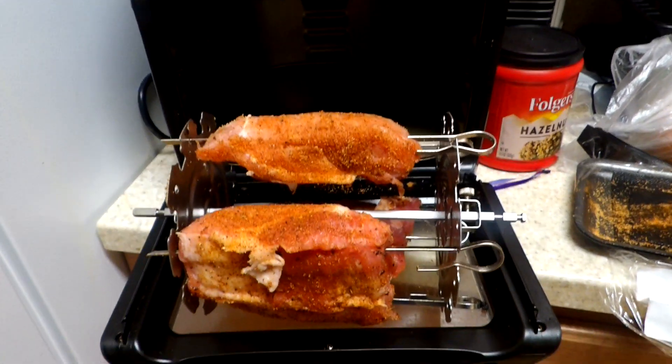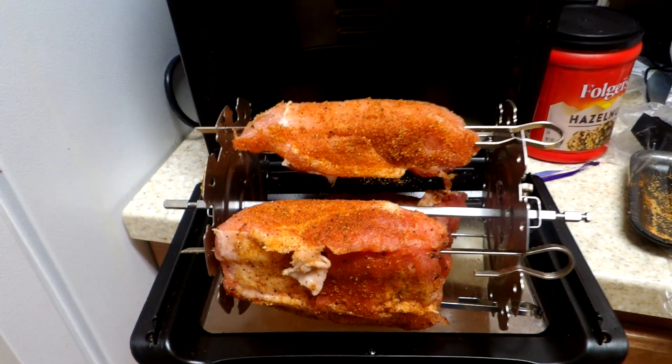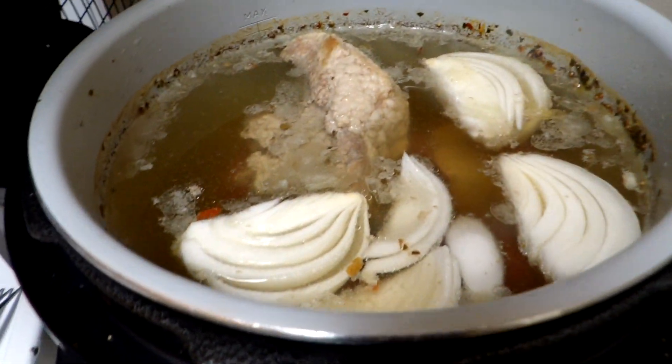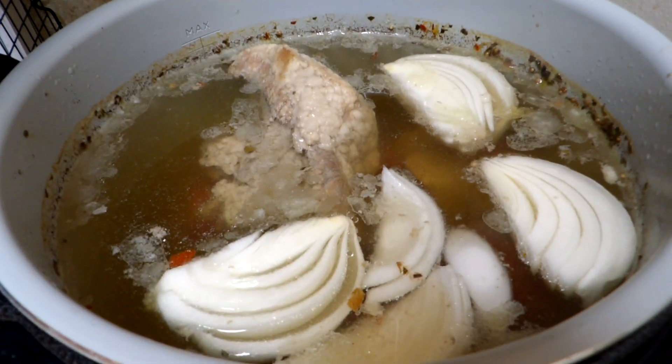All right, we have two projects going on tonight. This is a set of boneless ribs we're going to be putting into the air fryer. And right over here we have a corned beef that we're starting in that so that we can get that going.